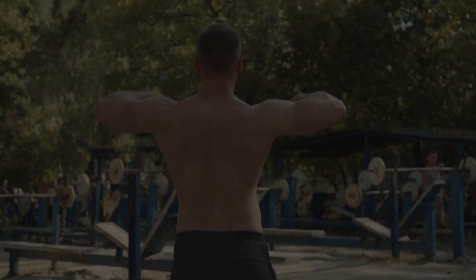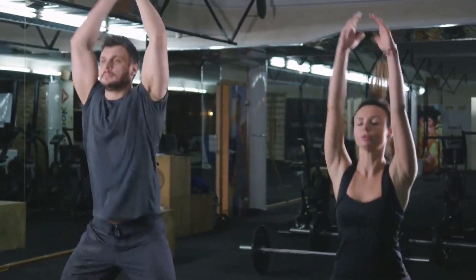These exercises engage your back, shoulders, and arms, which can help improve your posture and running form.